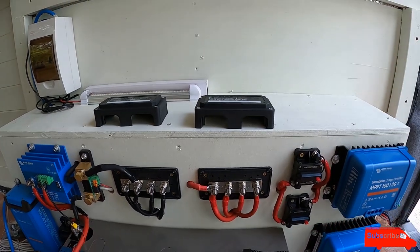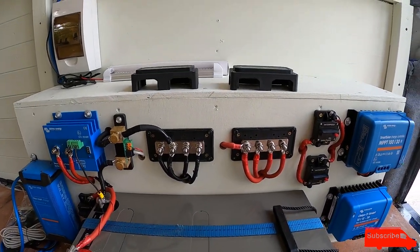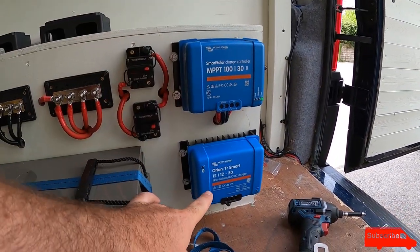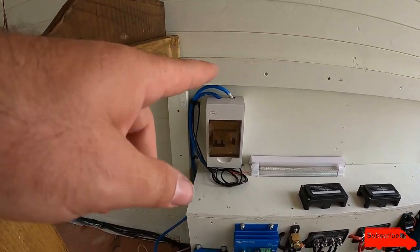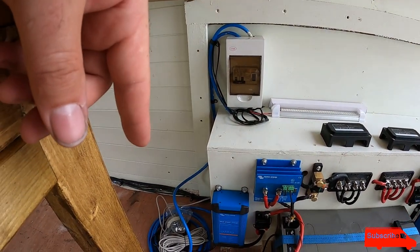I'm going to put the covers on now for the bus bars. The solar charge controller and the battery-to-battery charger each have their own individual breaker. I've also fitted a consumer unit, so the customer just needs to put some sockets on the other end of that.